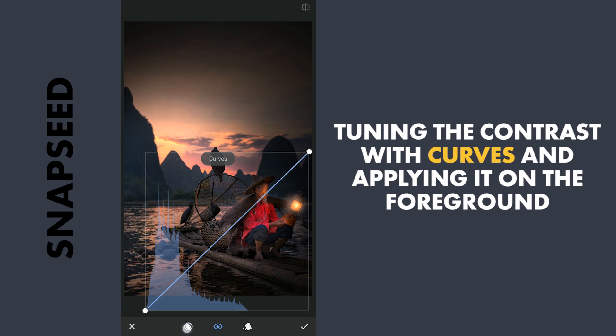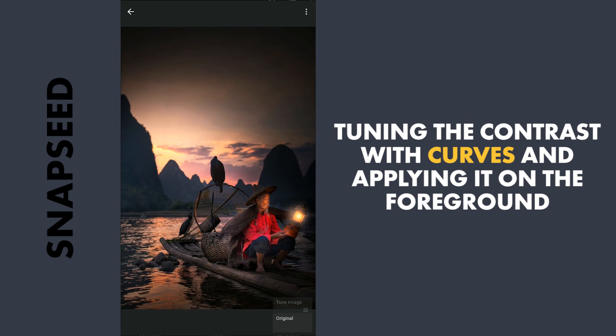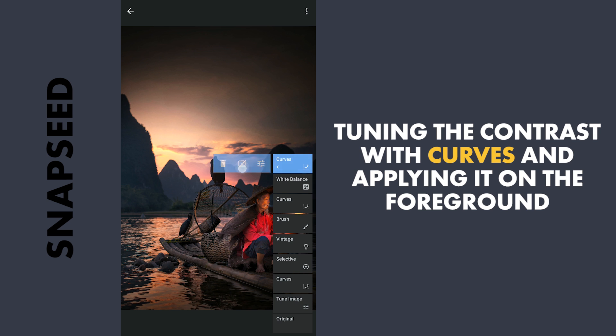Now for some contrast to the foreground by increasing the brightness to the highlights. Then with masking, applying it on the foreground.